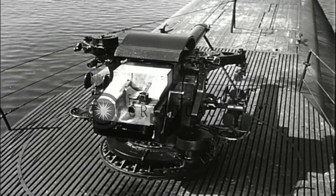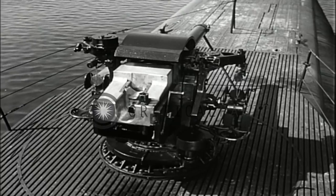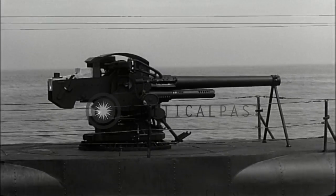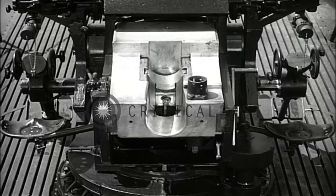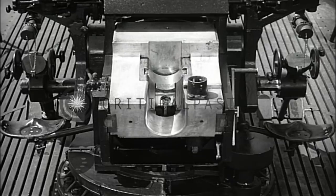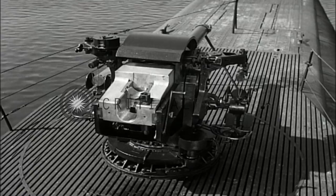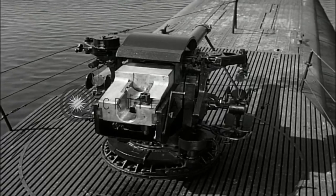One of the unusual features of this gun and mount is the small installation space needed. The overall length is less than 12 feet, and the total width is less than 7 feet. It has a 4-foot trunnion height. The entire working circle has a radius of only approximately 8 feet.